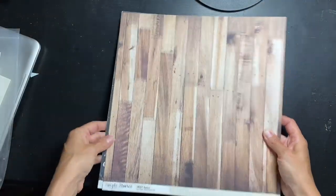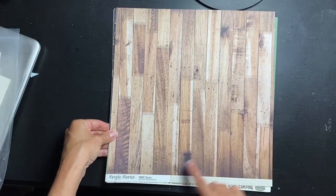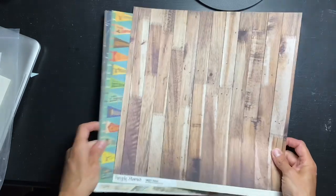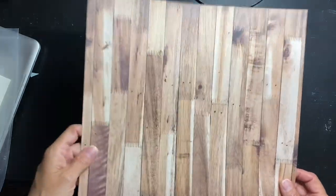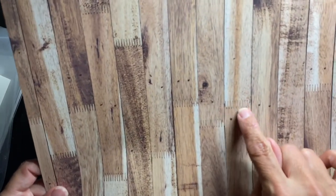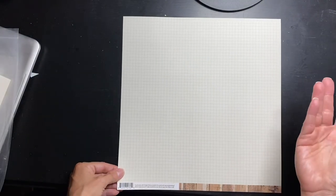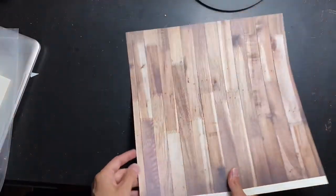There is a sticker sheet. The first sheet I see is Simple Stories — it says Snap Basics and it is Hickory Cream Grid. The other side is amazing — look at how cool this wood grain is! Mid-tone wood grain, kind of small slats. Is that called tongue and groove? I don't know, but the other side is a cream grid, so that is super awesome.